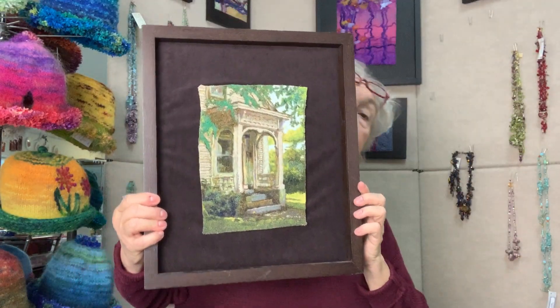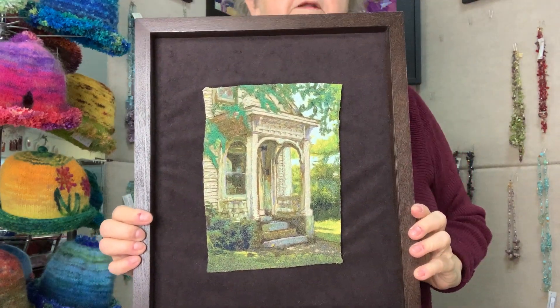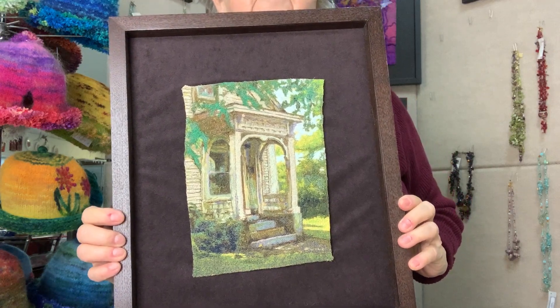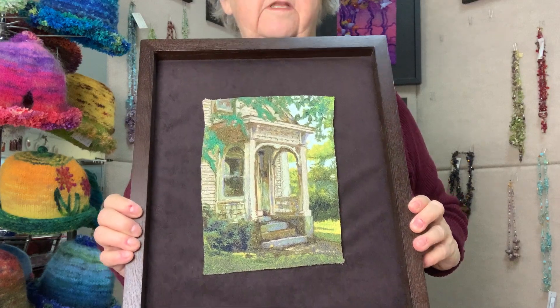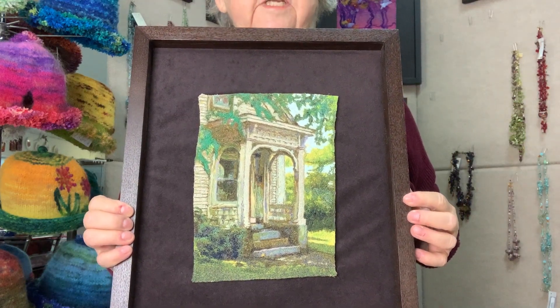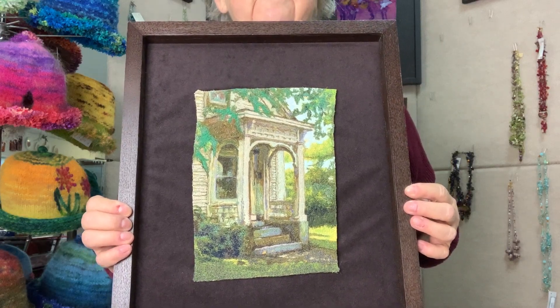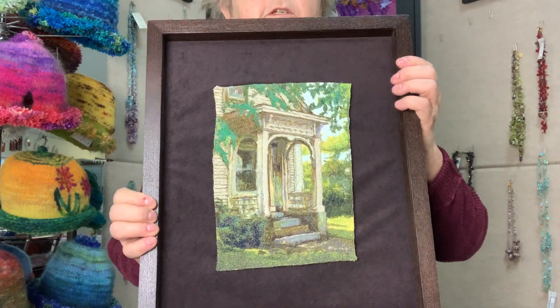Here's a finished piece. This is called Summer Stoop. It was taken from a photograph I took of the entrance to a house in Maine. I just like the way this little entryway to this house came out. And I like playing with the colors — I think you get a good sense of depth and distance by the choice of colors used.